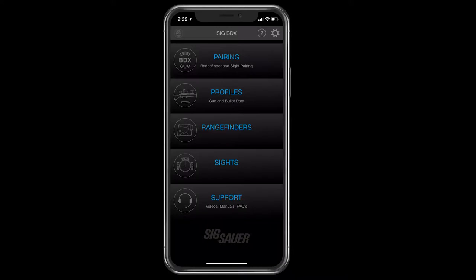On the main screen of the BDX app, the top of the list is pairing. It's there for a reason — you want to do that first. You've got to pair to those devices and then bond them together before you can go out and use your system.